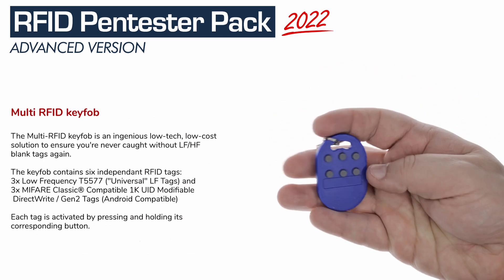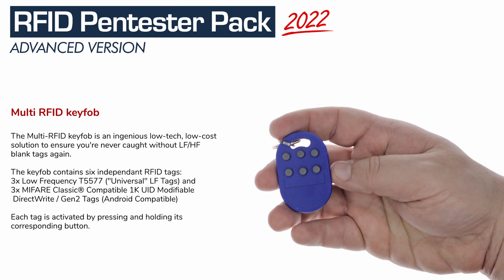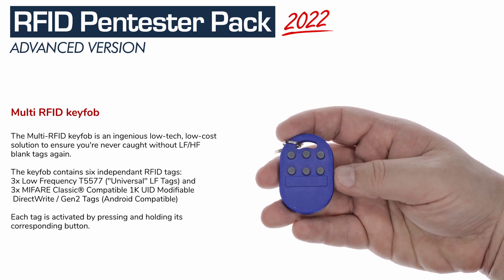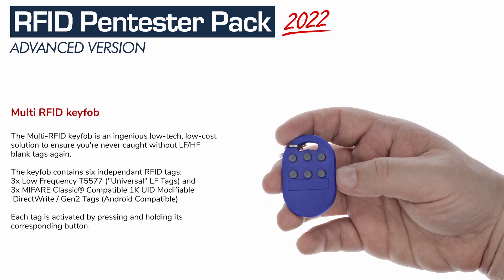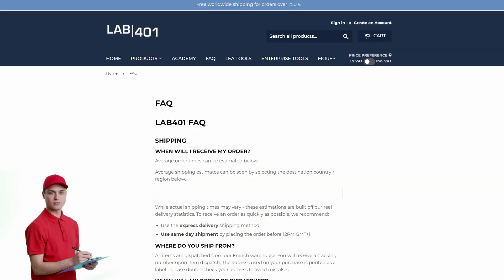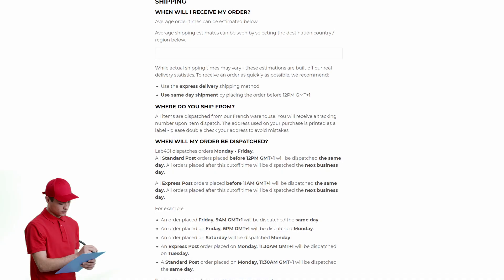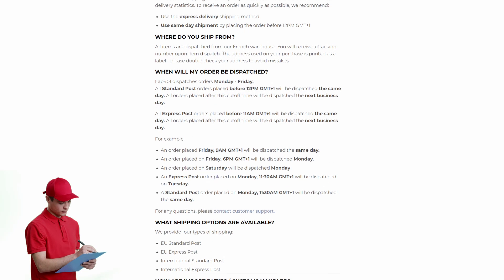To complete the advanced RFID pen tester pack, we have the Multi RFID key fob — the ultimate keychain RFID tool with 6 RFID tags in a battery-free key fob. We are confident that those 3 packs with different budgets will meet all pen tester needs. Shipments are prepared and dispatched from our dedicated European warehouse, with international and express options available.